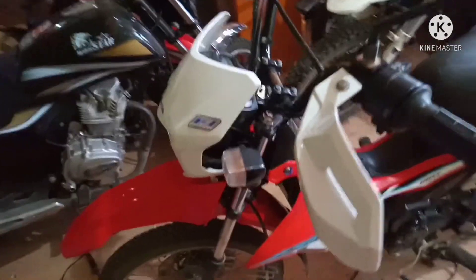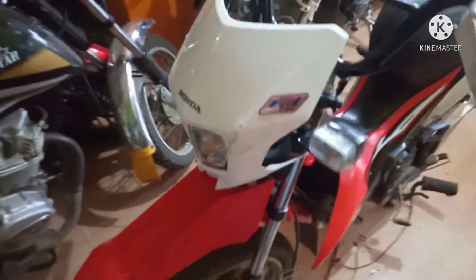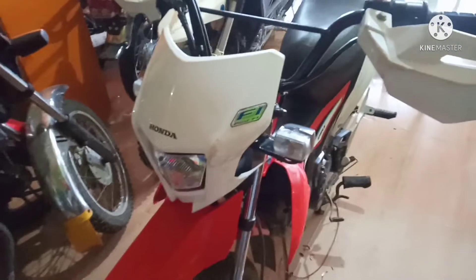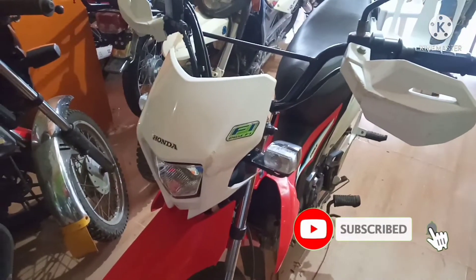Mga parikoy, naibalik ko na yung cowling at saka cover nya. Okay, hanggang dito na lang po ang ating video mga parikoy. Sana may natutunan kayo sa pag-install ng talking alarm sa XRM 125. Maraming salamat po sa panonood.